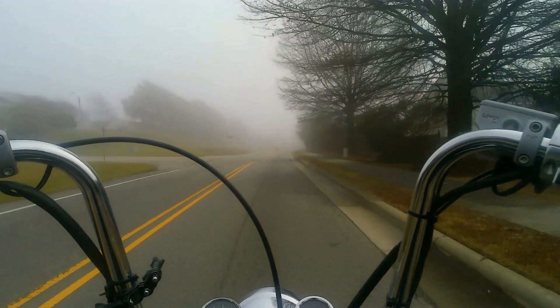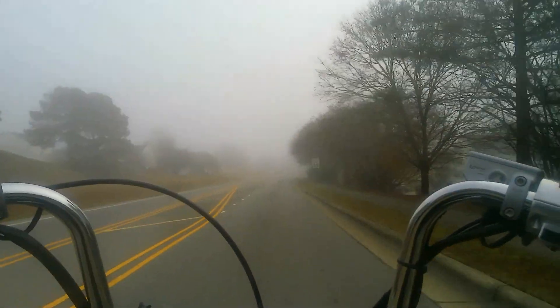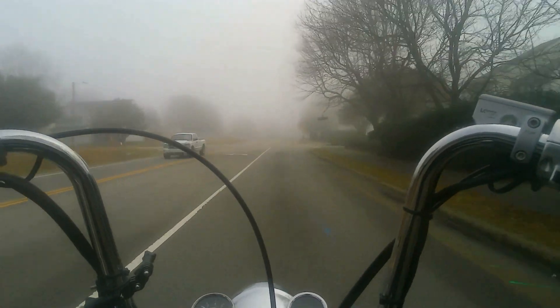We're going to try to keep this super short because it's still foggy, even though it's about 10:30 in the morning. Like, where is the sun? The world didn't end — I don't think it did.